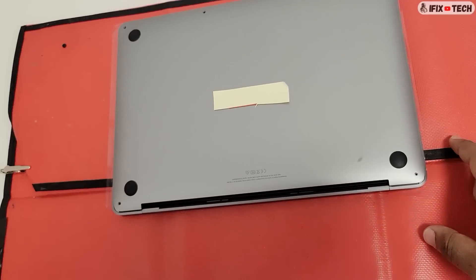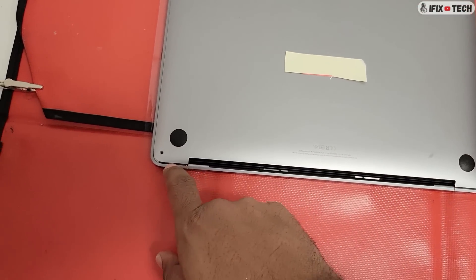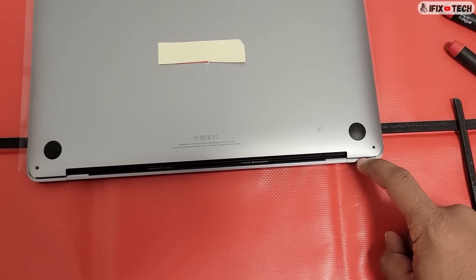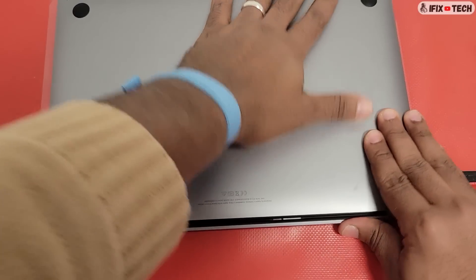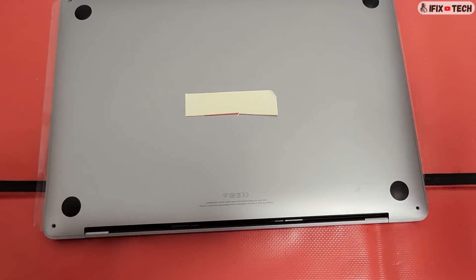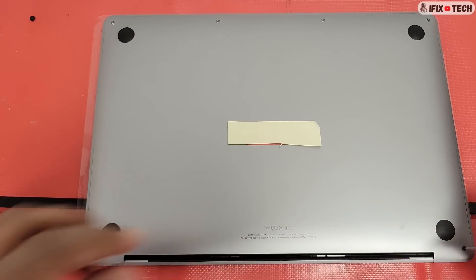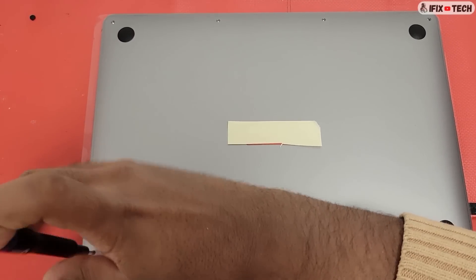To install the bottom cover, make sure the right and left edges are flush. Leave a gap on each side as shown in the video, then using your hands, slide the cover toward you. Using a Pentalobe or P5 screwdriver, reinstall the 6 screws to the bottom cover.